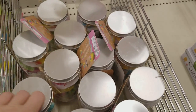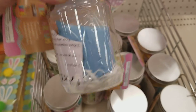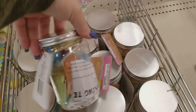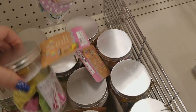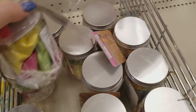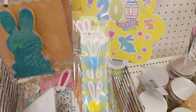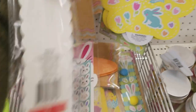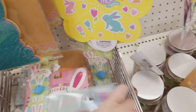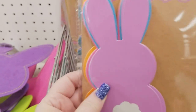We have some more activity kits — some terrariums for $3 for an entire set. Look at the different color sands and stuff in here — really cute little kids' activity. We have bunny stickers — oh my gosh, look at these! They are a dollar. These are foam ones: some are glittered and some are not — these are a dollar.